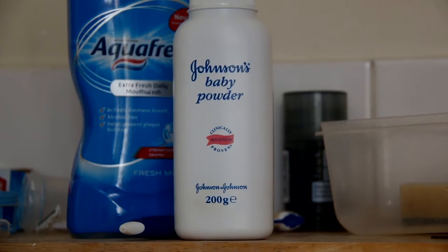Worried you won't have any silicate? Well don't! It's only the science word for a type of rock. You can just use talc.